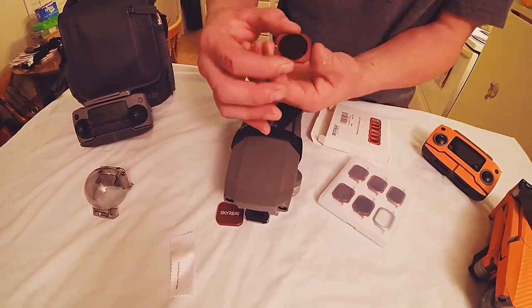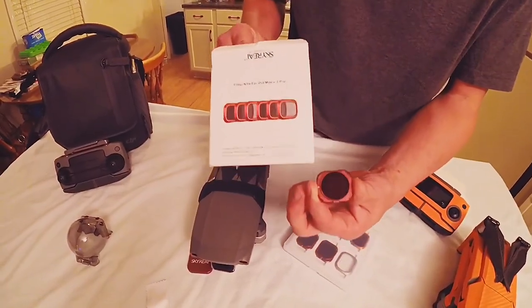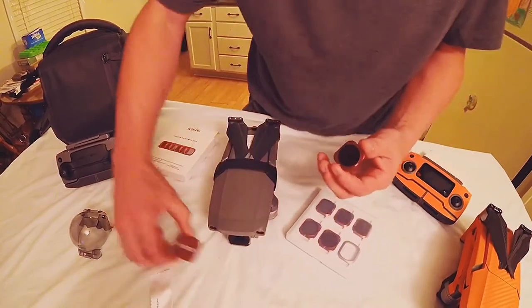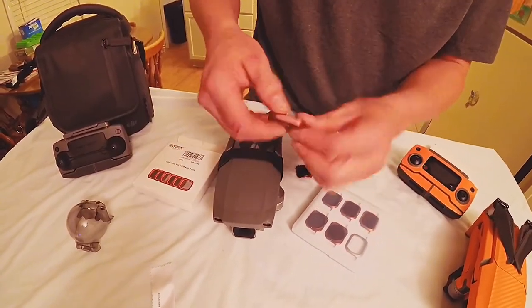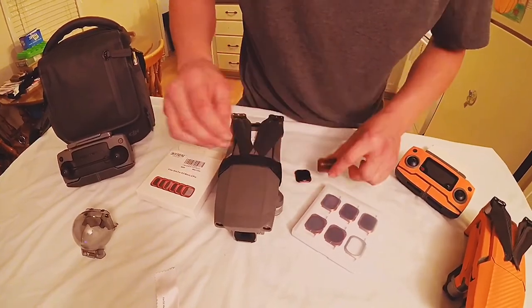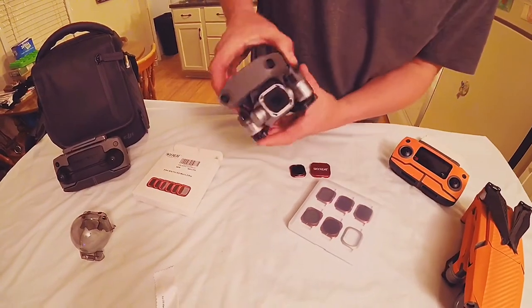This is a real nice set that came off Amazon for $69.99, and the removal tool came off Amazon for $9.99. Pretty nice stuff, real high quality you can tell. Nice foam insert on the removal tool — everything's pretty good. Got the Mavic 2 Pro.